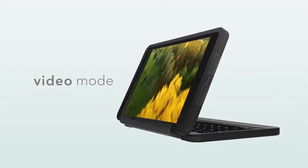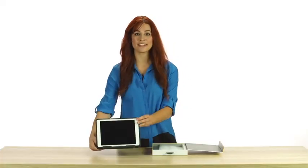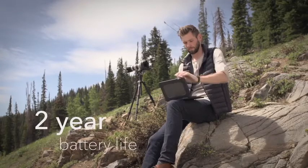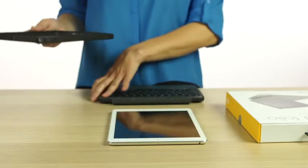In video mode, similar to book mode, you can set your iPad up like a movie screen and adjust for the perfect viewing angle. The Rugged Folio features an amazing lithium polymer battery that lasts up to two years of regular use between charges.